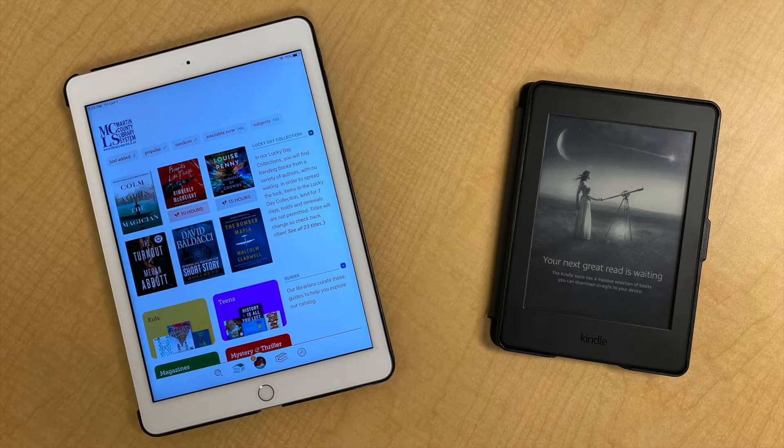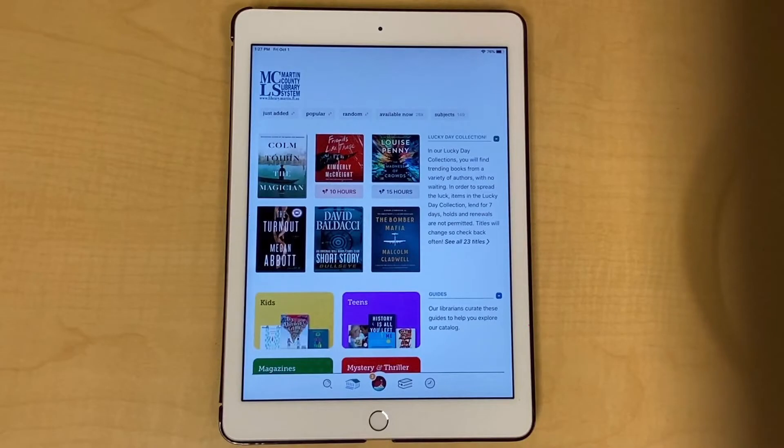Hey there and welcome to our video. Today you'll learn how to download books from Libby to your Amazon Kindle Paperwhite. You'll need a Kindle and a device with the Libby app. You can use your smartphone or a tablet like this iPad.